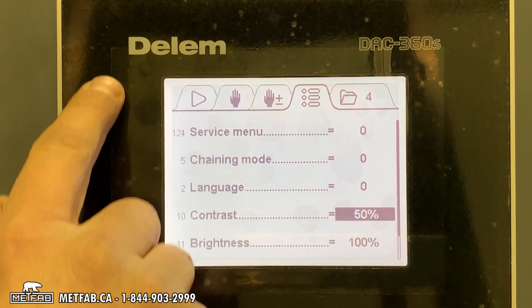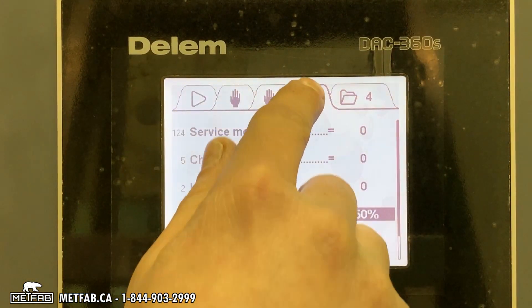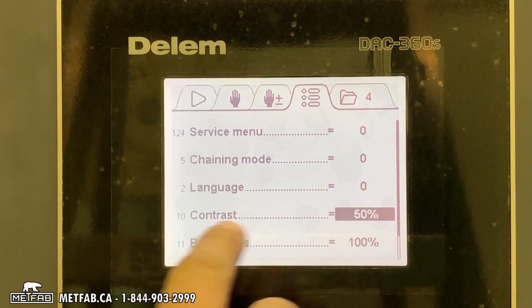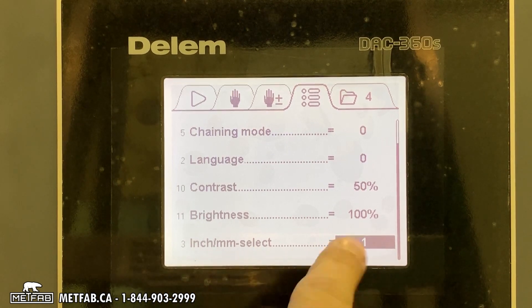Here is a training on the control DLM DAC360S. First of all, on the parameter page we can find the contrast of the screen and the brightness. If we go a little bit further down, we can select inches or millimeters for the controller.